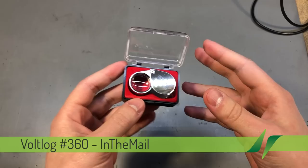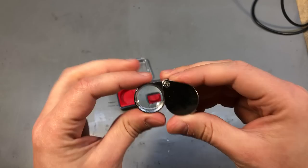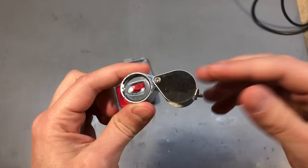For this video we have a very wide selection of items, so stick around. We're going to start with this jeweler's magnifying glass. I've had another one of these for years and it's been great for reading small numbers on chips, but recently I found myself needing more than one because the home lab needs one and the office lab needs one, so I got a second one.